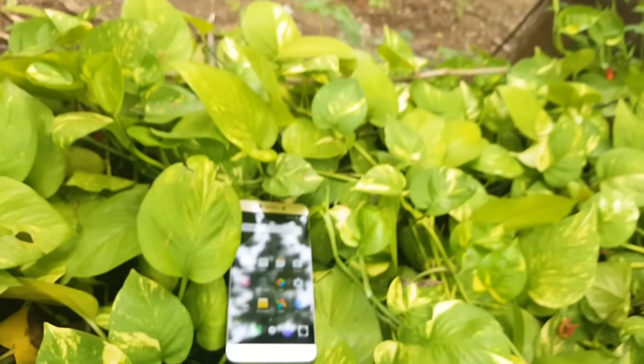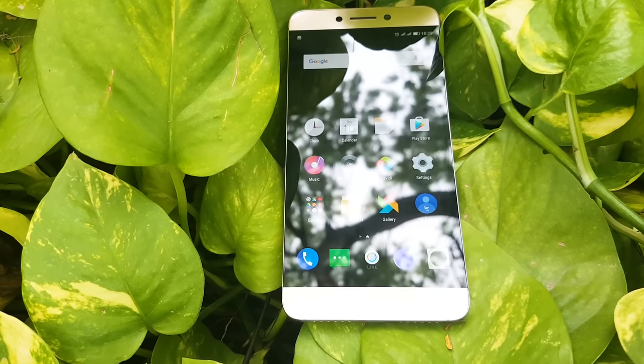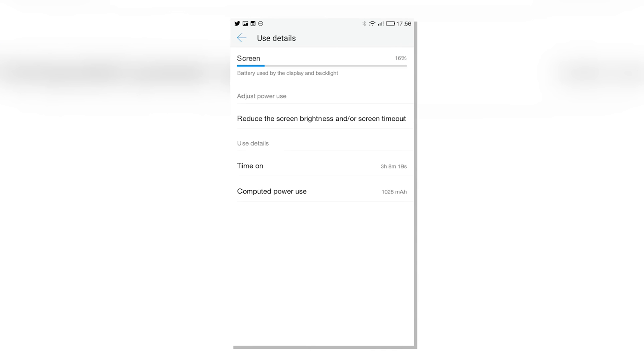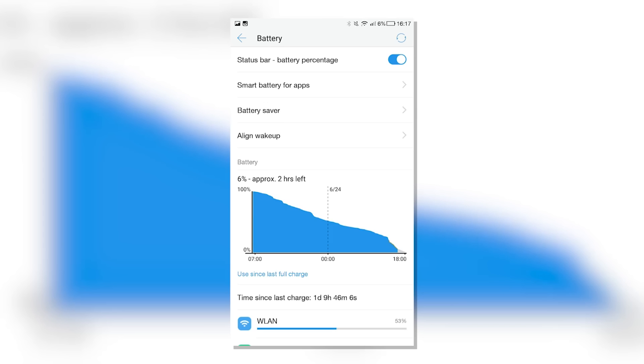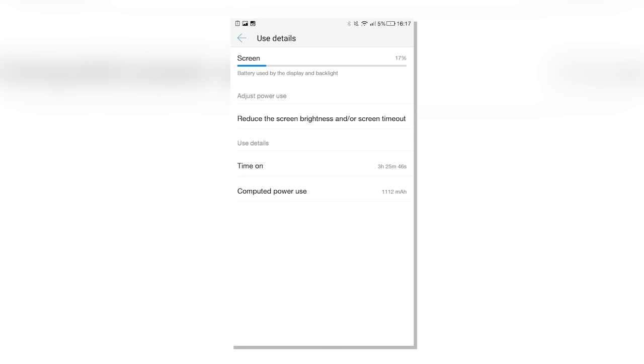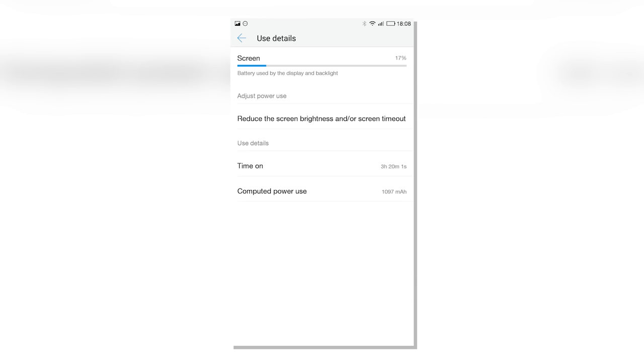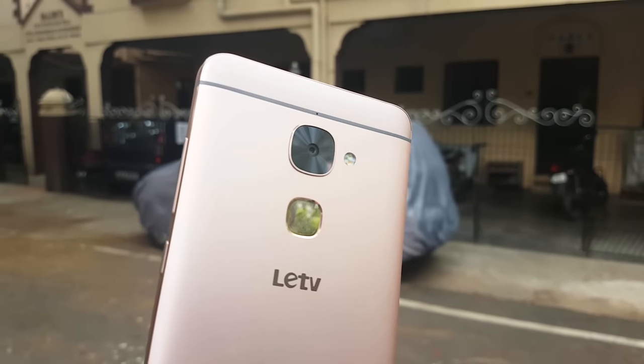All this is powered by a 3000mAh non-user-replaceable battery, and battery life is quite good. With moderate usage — Wi-Fi and 3G on all day, social media, push notifications, emails, a couple of hours of calls, 15-20 minutes of casual gaming, and some video streaming — I got through a full day with about 20-30% juice left, over 7 days of use as my primary device. The Lure 2 also supports super quick charging and can go from 0 to 50% in about 30 minutes.